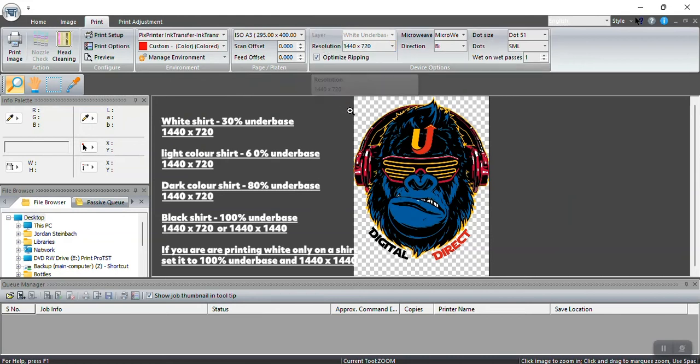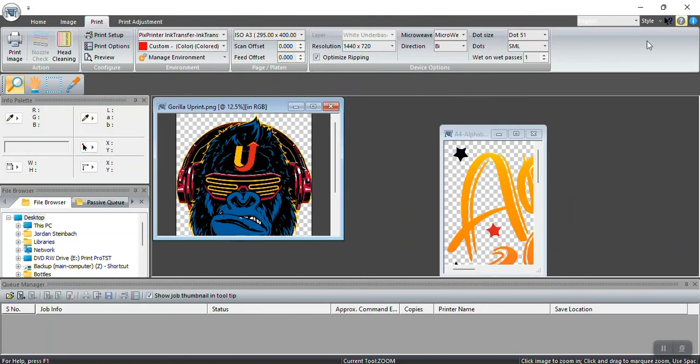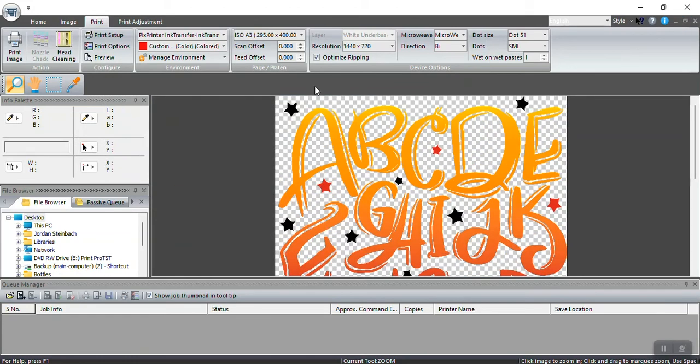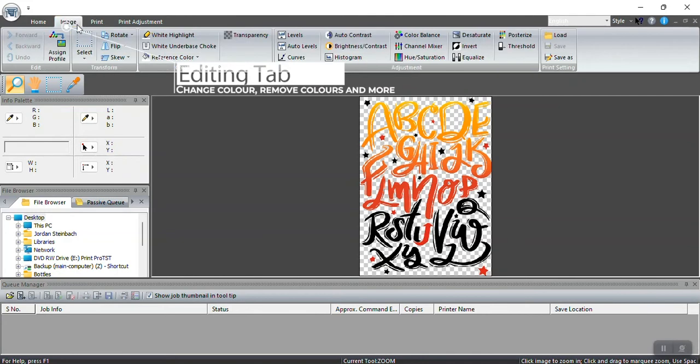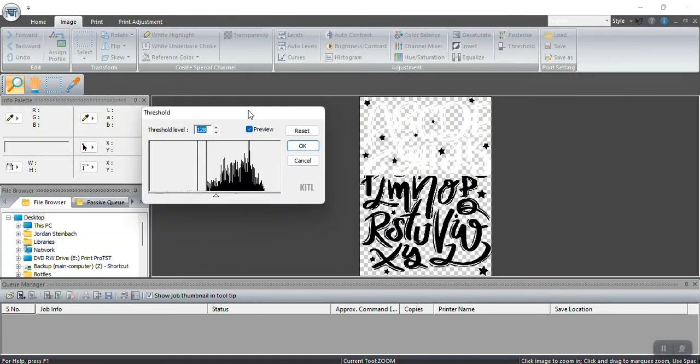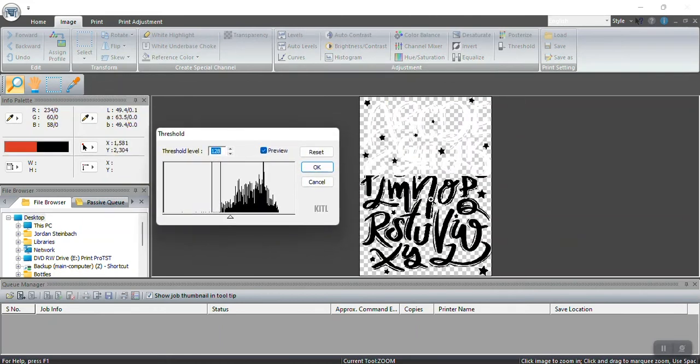That will give you a nice white for any color shirt for solid graphics. Let me bring up the alphabet example — if I'm going onto a black shirt and just want white writing, I'll right-click and zoom to fit. Going to Image, you can see there are some editing capabilities. If I select Threshold, it goes to the highest value of that color — darker colors go toward black, lighter colors go toward white on the color spectrum.